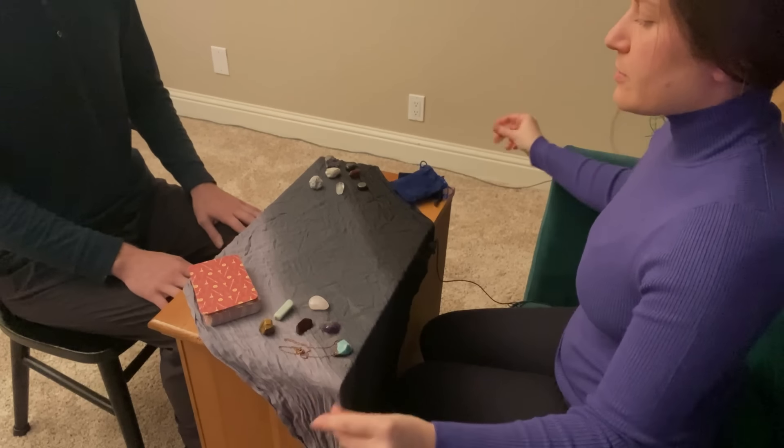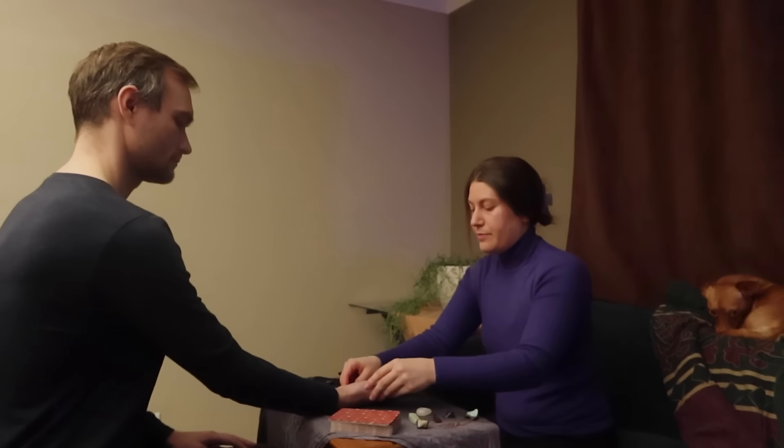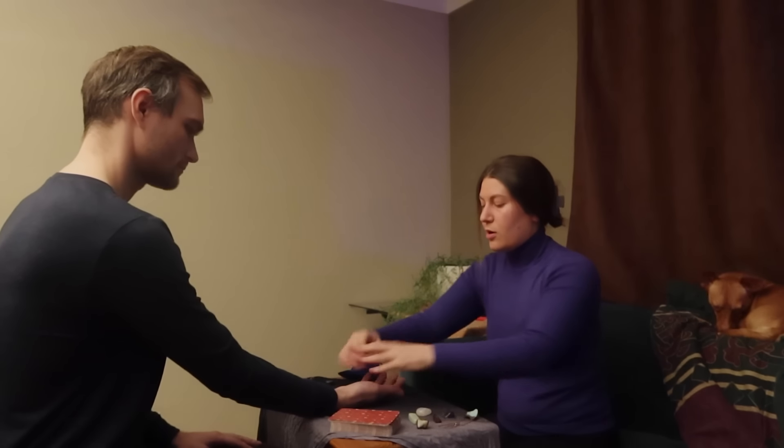How are you feeling? Relaxed. Good. Are you right-handed or left-handed? Right-handed. Okay, Ryan. Give me your right hand. I'm just going to have you set it right here. Just relax your palm.